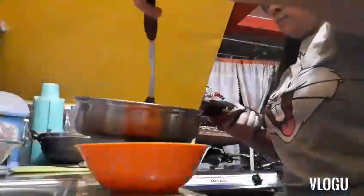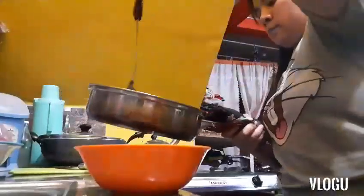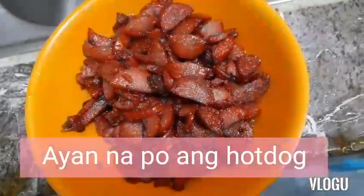Oo bes, tama na yung kaka-TikTok diyan. Haluin mo na yung niluluto mo baka mamaya sunop na yun ha. Ayan na guys, ito na nga ang ating hotdog. So isaset aside muna natin siya dahil kailangan nating ilagay yung kanin muna para mainit, tapos sya ka ulit nating ilalagay.